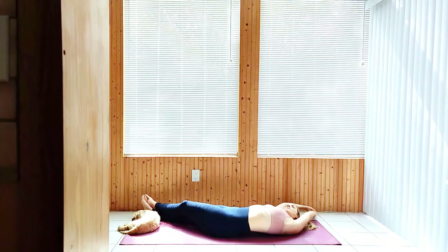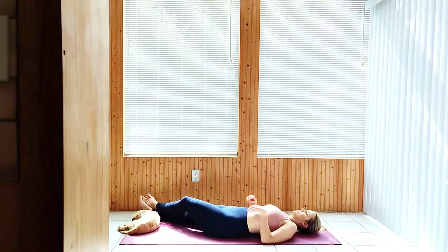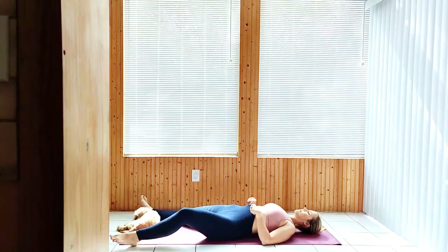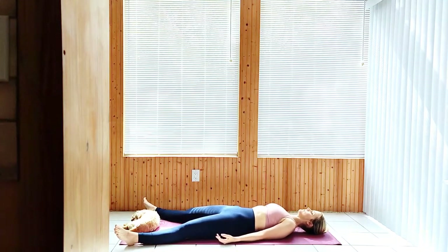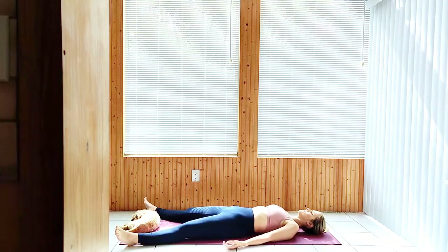Release to savasana, taking up space on your mat, palms facing up. Take a few minutes to slow down your breath and calm your mind.